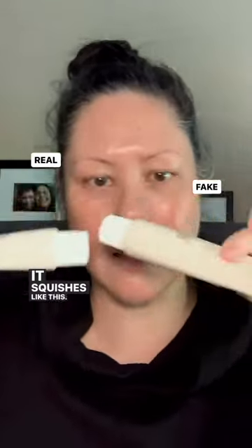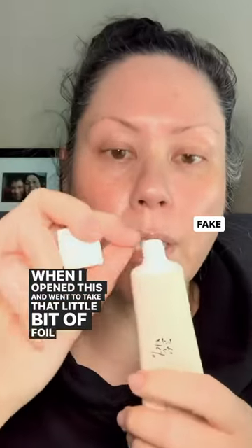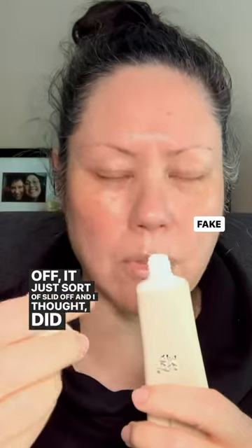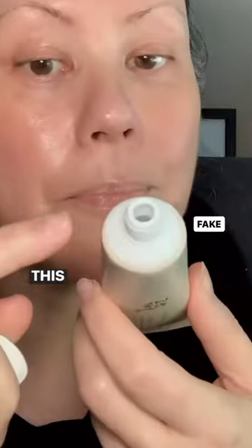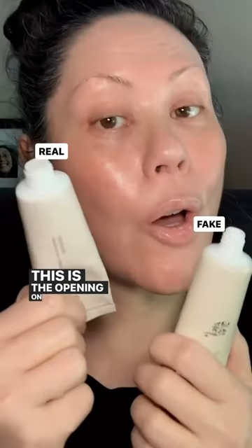This one squishes like this — this one doesn't. It's all plastic. When I opened this and went to take that little bit of foil off, it just sort of slid off, and I thought, did that just happen? This is the opening on the counterfeit version, and this is the opening on the real version.